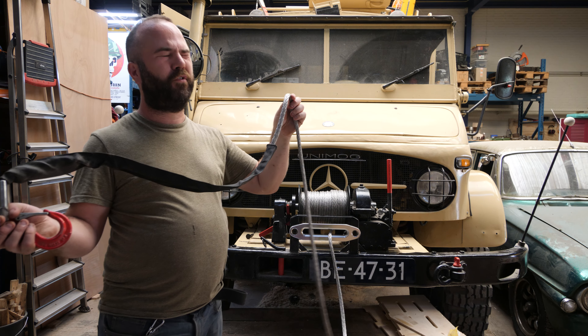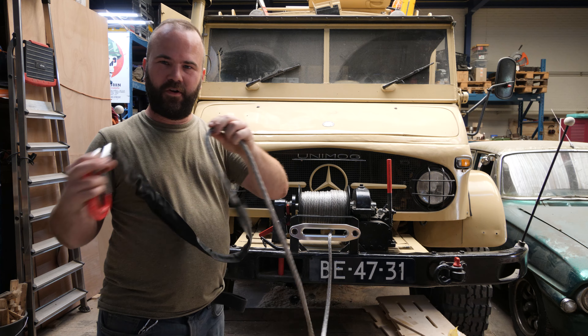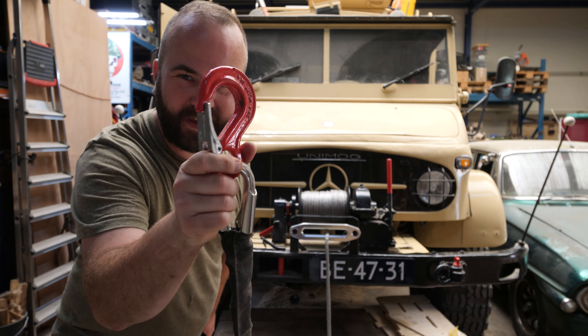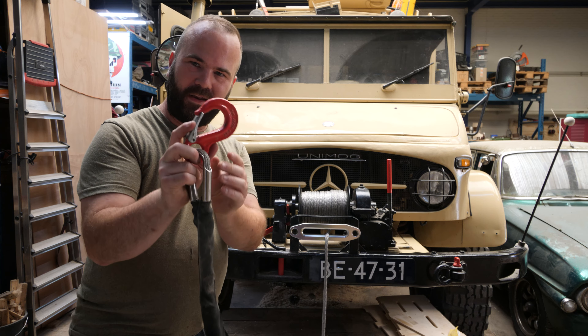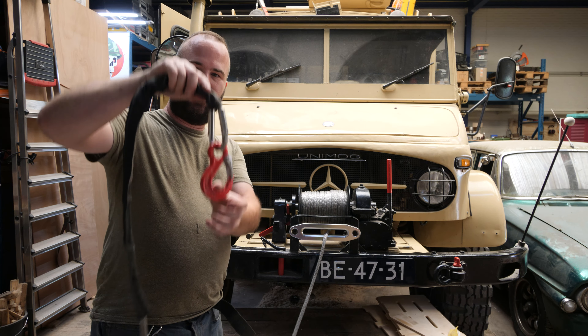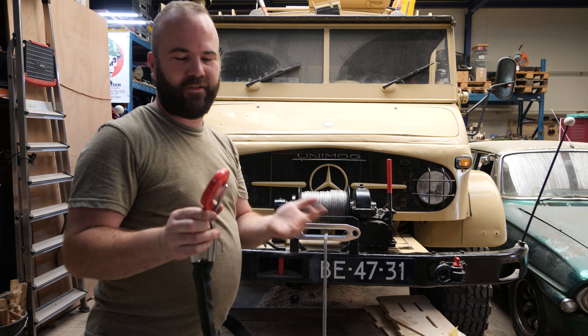The rope is rated at about nine and a half to ten tons — a ten millimeter rope. Only they installed this tiny hook and I don't like it. It doesn't fit the size of the Unimog. The rating of this hook is two tons, but that is two tons for vertical lifting. If you pull, the rating is different.